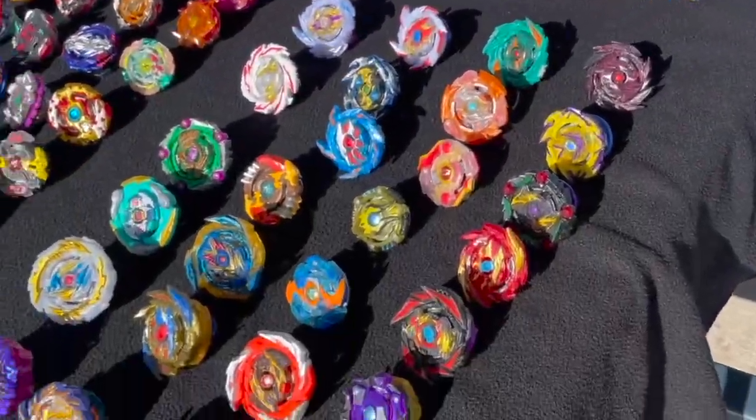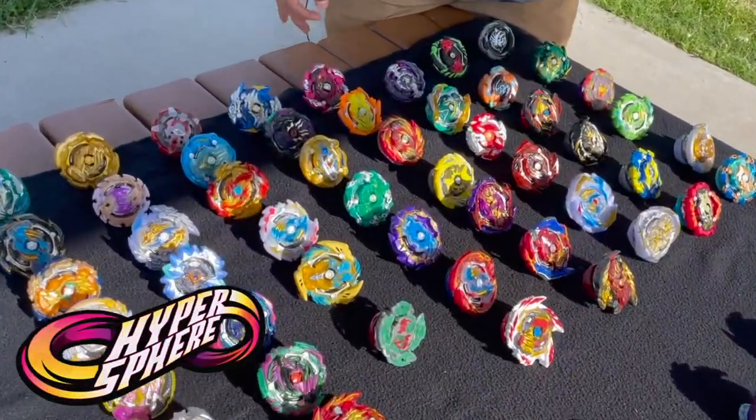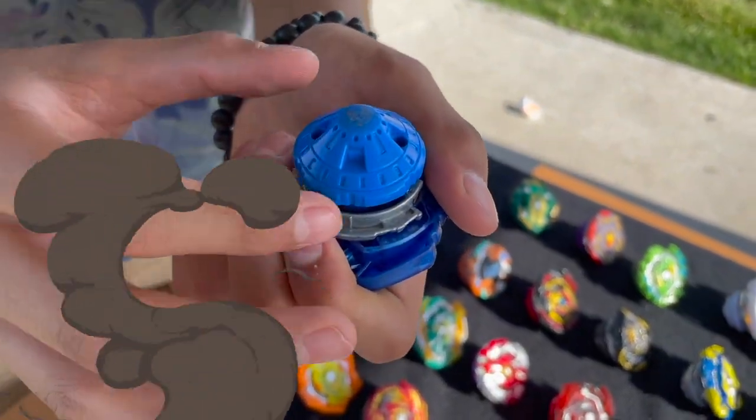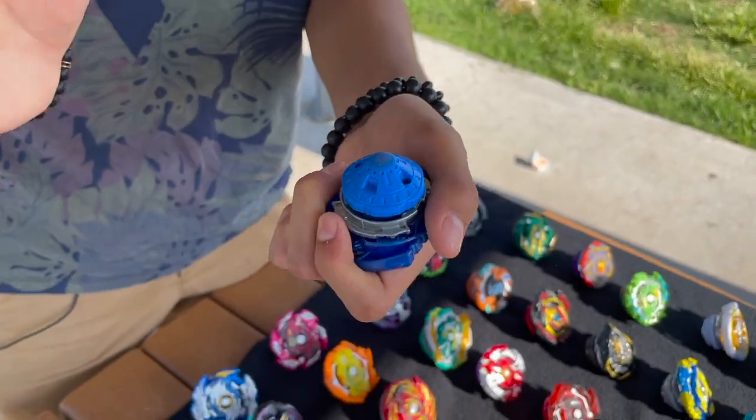Here are the different generations we're going to be covering today. The first generation is Hypersphere. This is one of my least favorite generations because they're known for having kind of a round tip which has like no gimmicks, which kind of ruins my mood. Because I like gimmicks — I like to add some fun to the battle.